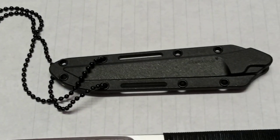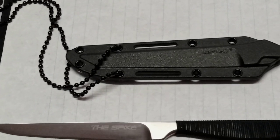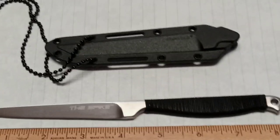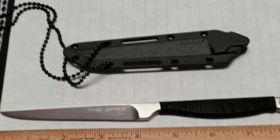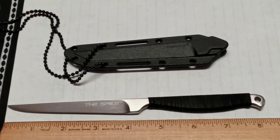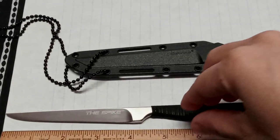It doesn't click into the sheath — I was expecting to hear it click but it doesn't. Does that make sense? We got a ball chain on this, so right now she's trying it as a neck knife. How is it as a neck knife? For me it's actually a little heavy as a neck knife.